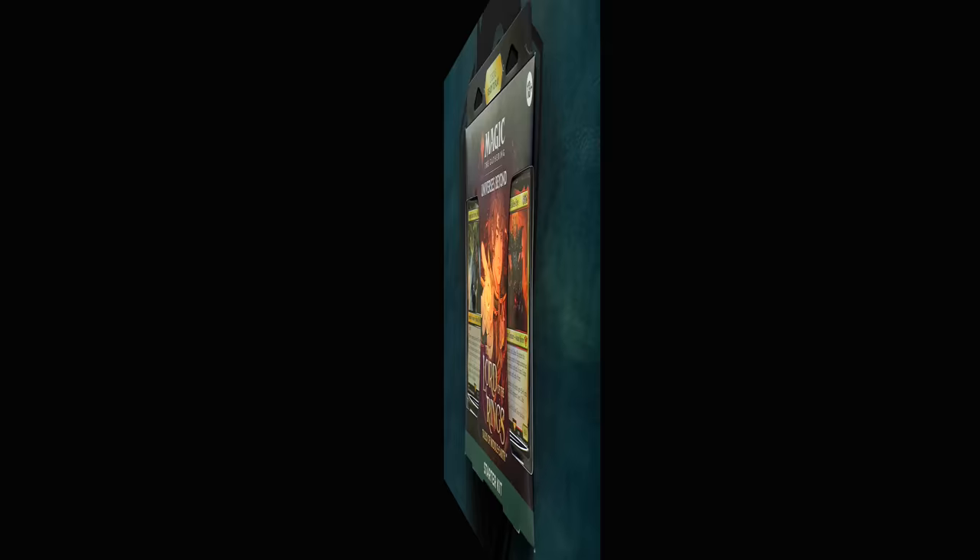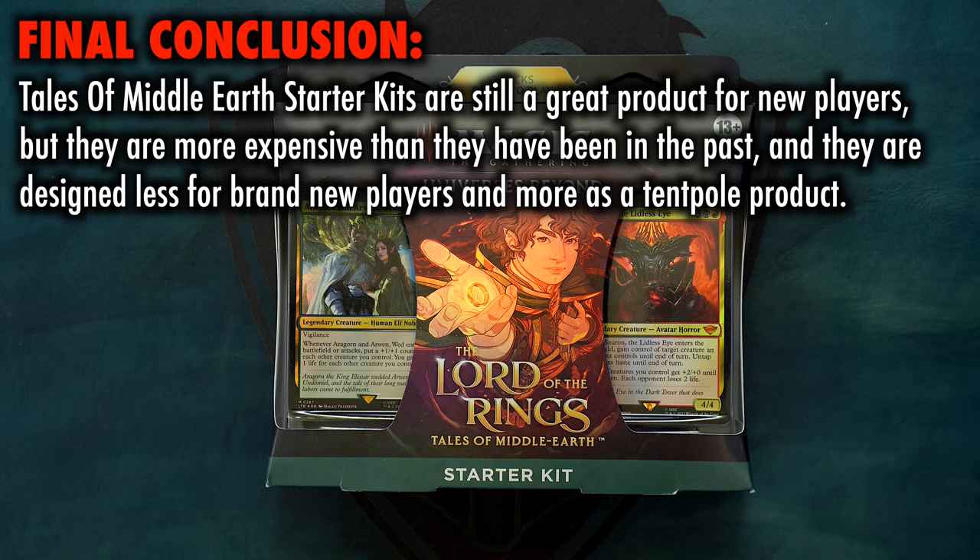While my channel has always advocated for lower prices on products across the board, I feel especially that new and introductory products such as this should have the lowest prices of them all. The fact that this product line, as recently as last year, had remarkably lower prices just goes to show how much this is designed as a collectible first, and a gameplay and introductory piece second and third. That is one of the biggest faults against it in my evaluation.